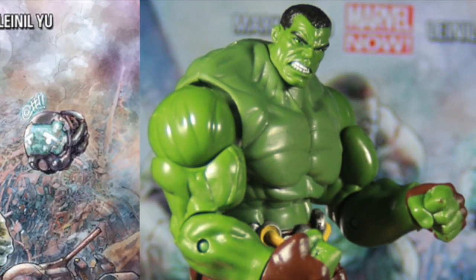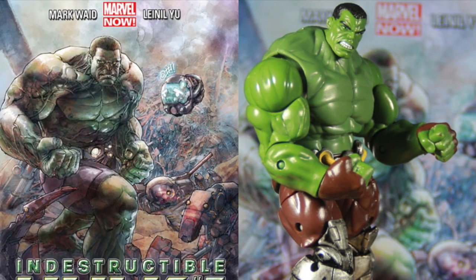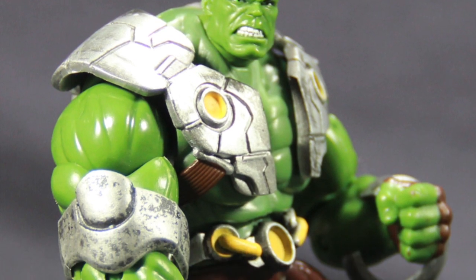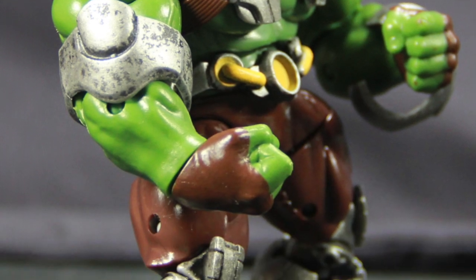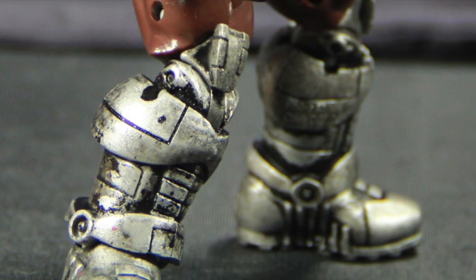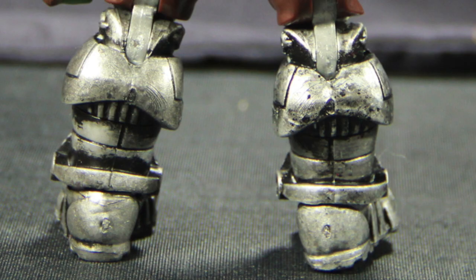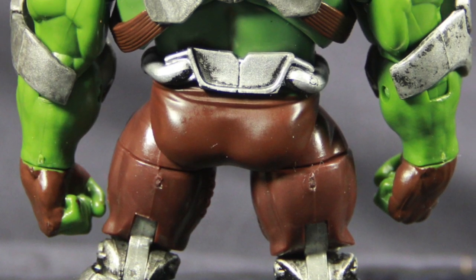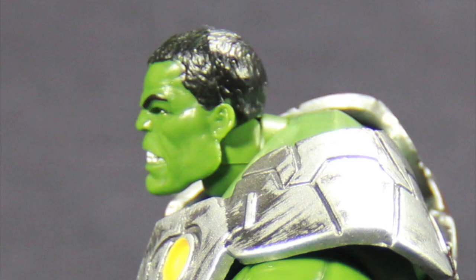The top armor pieces are removable, and we'll go over that in just a moment. If you're wondering why the Hulk is wearing armor at all, if I remember correctly in one of the storylines, S.H.I.E.L.D. gives it to him because he ends up having to travel through time to stop a bad guy, and the armor is supposed to help him with the time travel. Why you see him wear it sometimes in other titles like Avengers, I don't know — I guess they just liked the look and stuck with it.